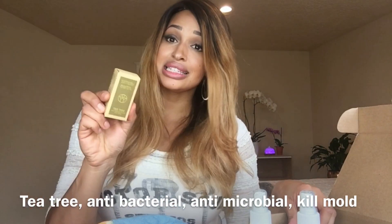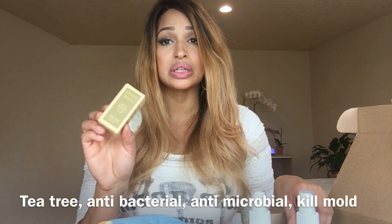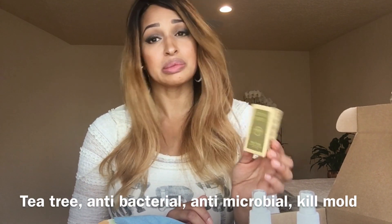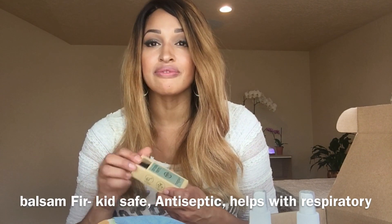You get four essential oils in this box and of course they are cleaning-related. You're going to get a tea tree essential oil — this is a kid-safe essential oil. It kills bacteria, viruses, and germs. It's so important to use tea tree when you're cleaning because it has the same qualities as bleach without any of the harsh chemical reactions, so it literally kills viruses, germs, and bacteria without putting harsh chemicals in the air.